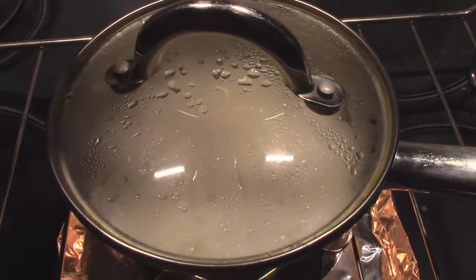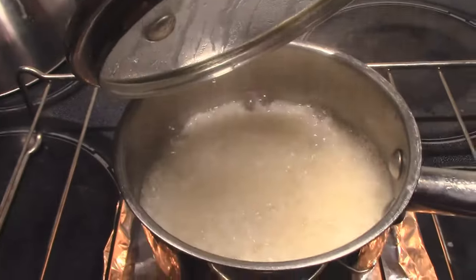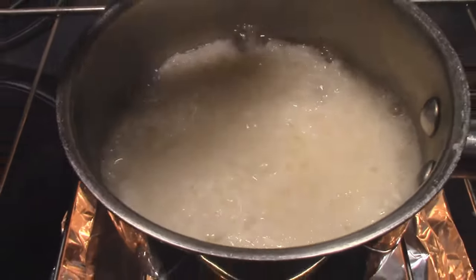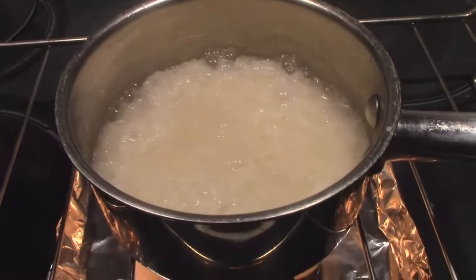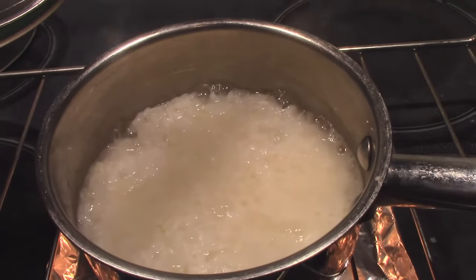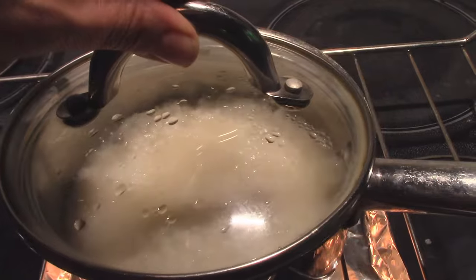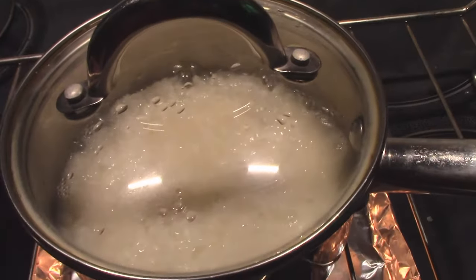It's been about 15 minutes and if I lift the lid — check that out. It is literally just bubbling away in there. Wow, I am so impressed. I was not expecting to get these results. Very, very cool. We'll see how long it takes to cook this in total.